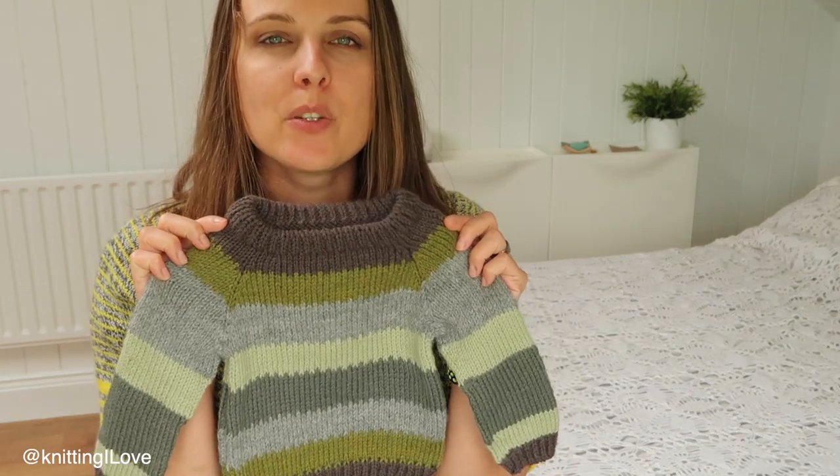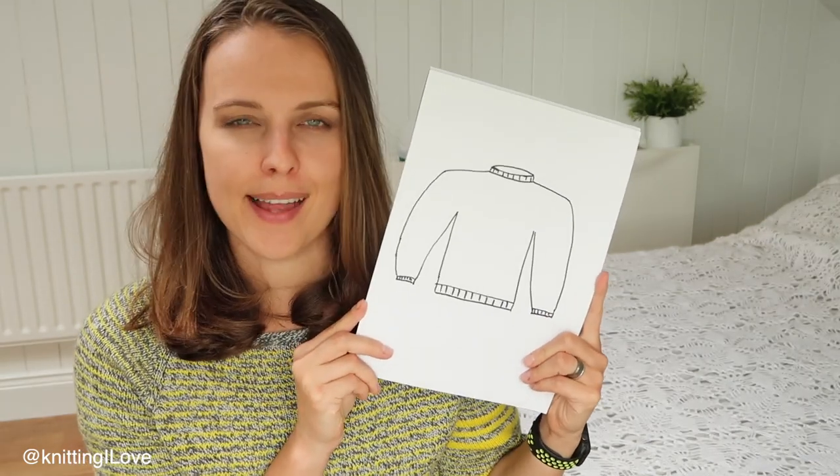On screen, the pattern's gauge is 24 stitches by 32 rounds in a 4-by-4 inch (10x10 cm) square, using US size 6 / 3.75 mm needles. However, I found yarn in my stash and wanted to use it, so I had to know my own gauge. Using Drops Lima on US size 6 / 4 mm needles, I'm getting 20 stitches. That's different from the pattern, so if I used the pattern's stitch counts my sweater would be much bigger.